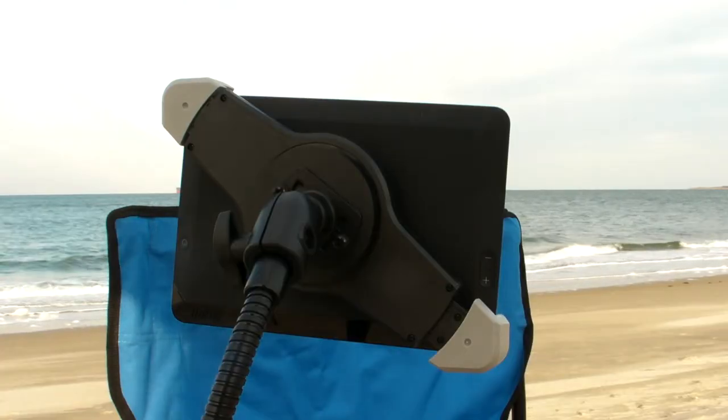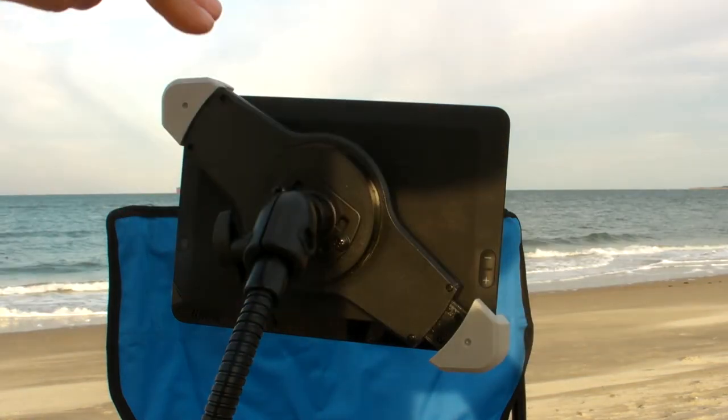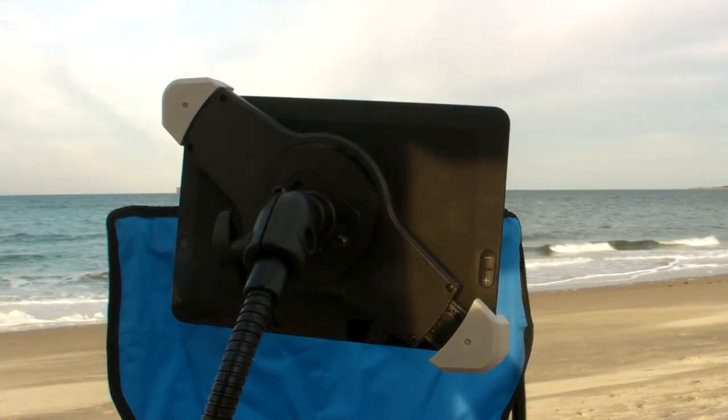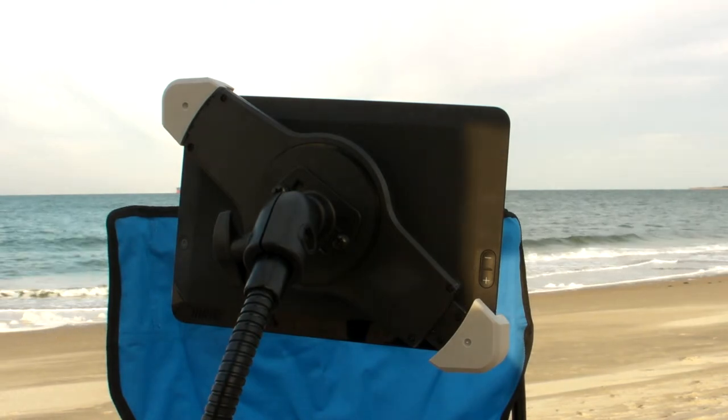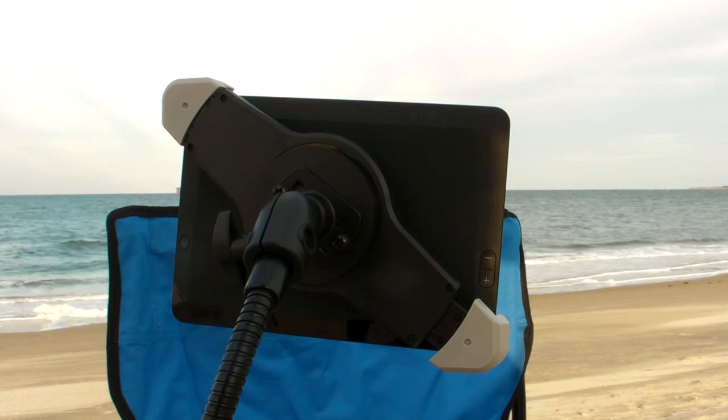Here's a close-up of that mechanism. This is spring-loaded, and you just put your device in there kind of at an angle, and it'll hold it. It's really nice. It's well-designed. I give it five stars. I hope this review has been helpful to you. Thank you.